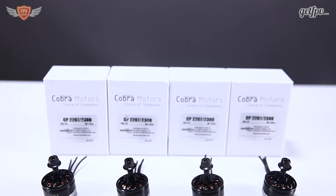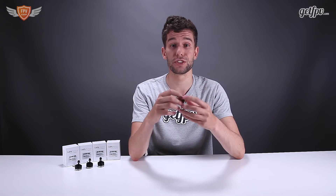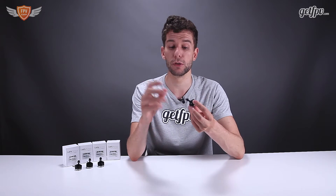What I really like about this motor is the visual appearance. When we have a closer look you'll see that the bell is black and the bottom part is silver, so this will look nice on any quad that you build.